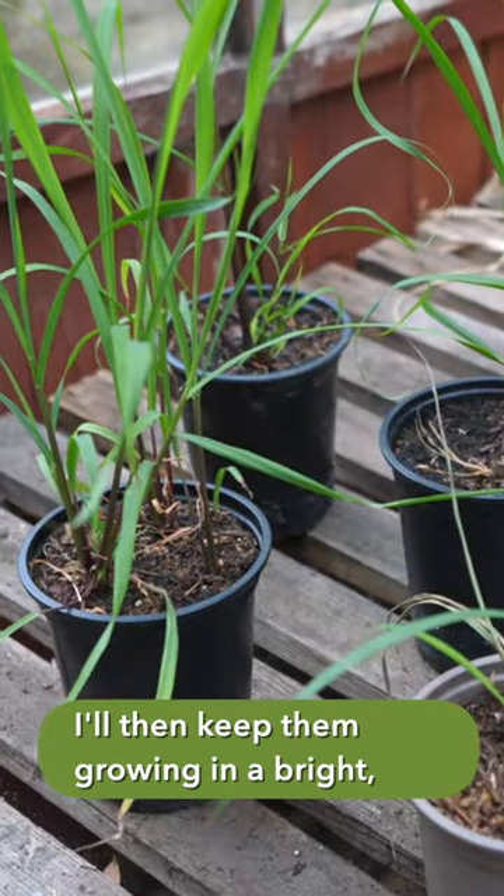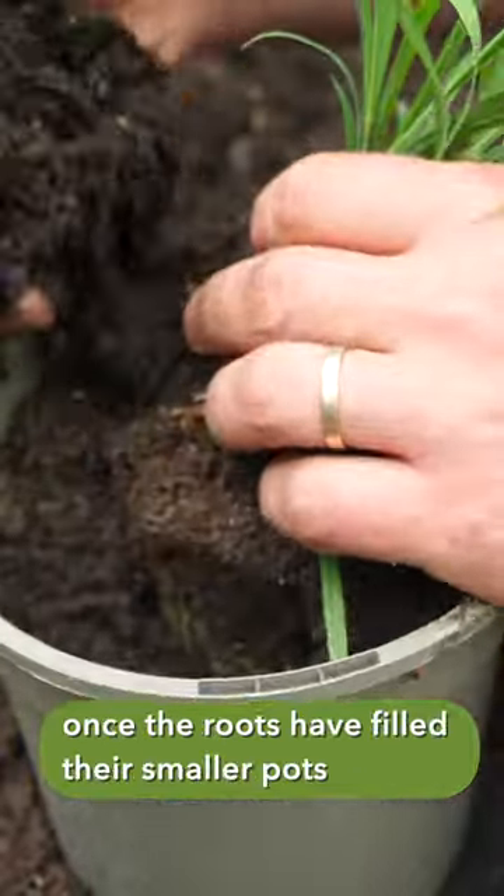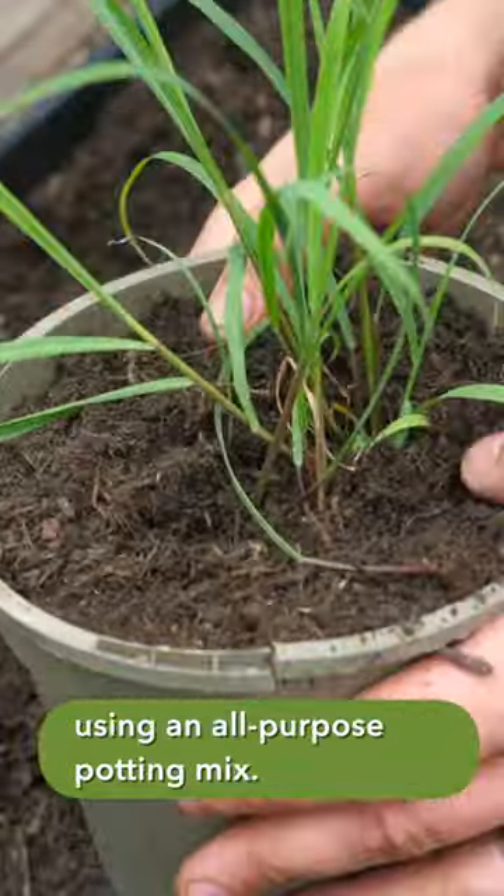I'll then keep them growing in a bright frost-free place and pot on the young plants once the roots have filled their smaller pots, using an all-purpose potting mix.